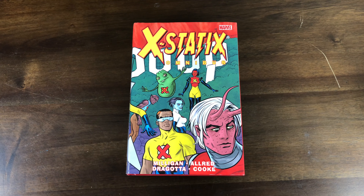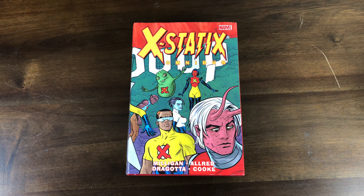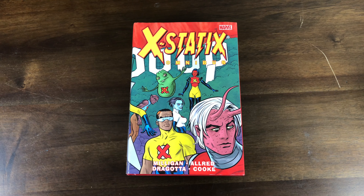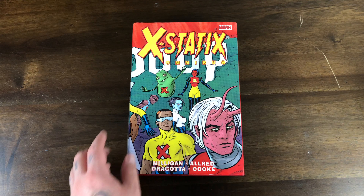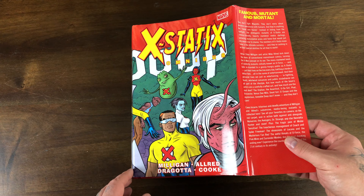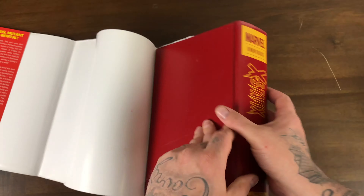So checking out X-Static — I remember this book was readily available for like $30 at the local shop, and nobody wanted it. Then it went out of print and started selling for over cover price. I've said it before and I'll say it again — I'm not a fan of Allred's art. I do appreciate him giving us Doop. That being said, I have not read X-Statix so I can't really judge based on the story.